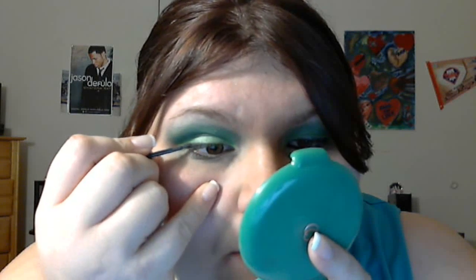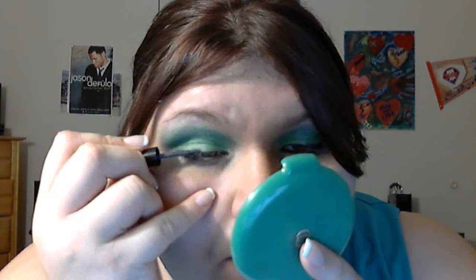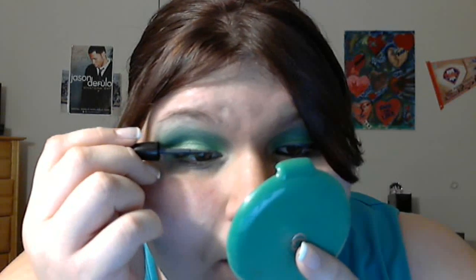Now you can close all your palettes or whatever you have. We are going to do liquid liner — we are using Elf's Ash. It looks like black; it's kind of gray. So I liked it. Start from the middle over to the outer corner. I usually do a green eyeliner — it's the same color as the crease — but I didn't feel like mixing my eyeliner today.